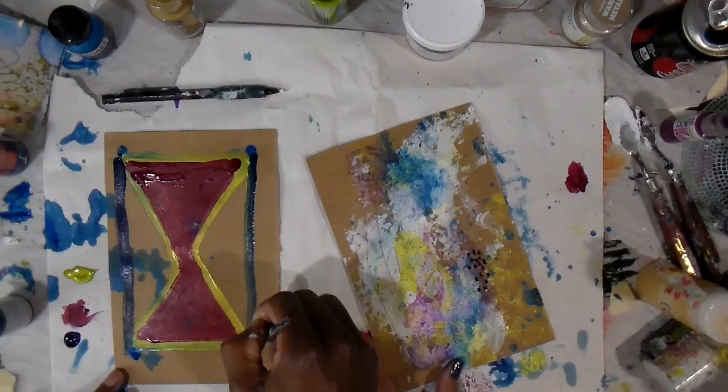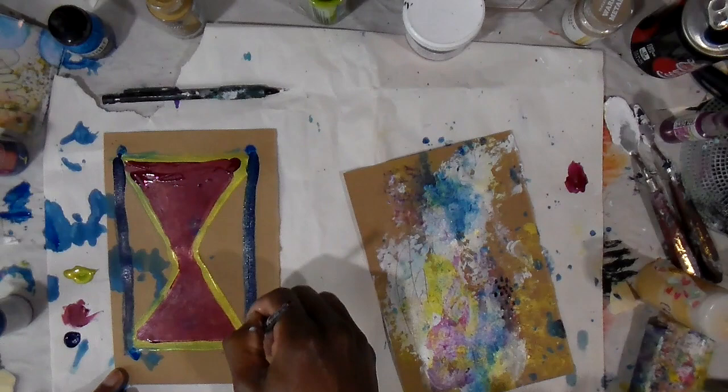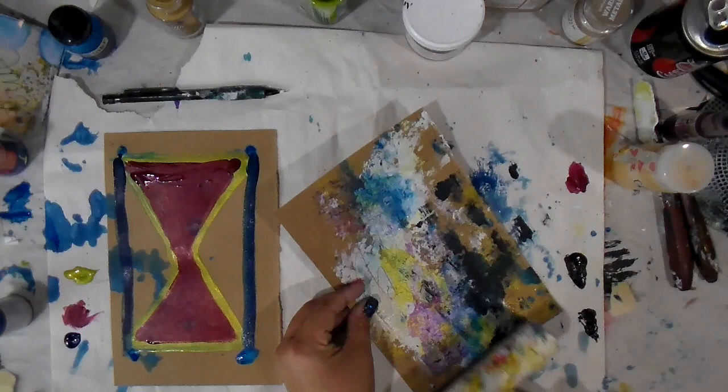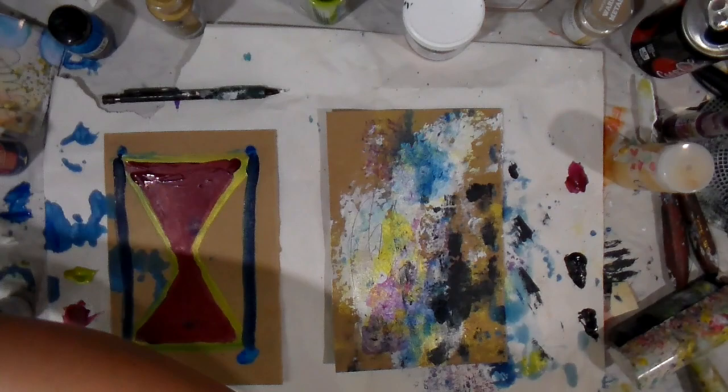I was asking Josh if he wanted to use the marker to create a foundation and border for his hourglass, but he opted to just go with some paint. I didn't like the little dots I was making, and if you don't like it, just cover it up — that's what I say. I grabbed the paint gray and went over it lightly with the brayer to create some contrast.